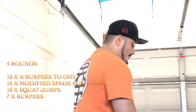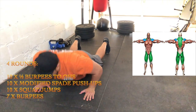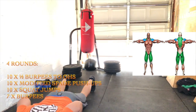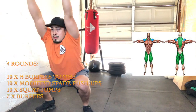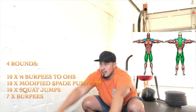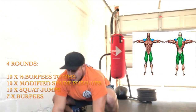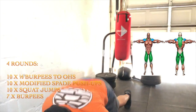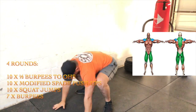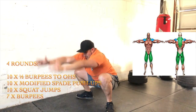Today we have four rounds, starting with 10 half burpees to overhead squat. We're going to lie down all the way, then shoot our hands up over our head. When we lie down, our hips are actually going to stay below our knees, so they're in a resting squat position, and our thumbs are going to lead the way. We want to open up our chest and stretch our lower back — that's why we're in resting squat position and getting overhead.